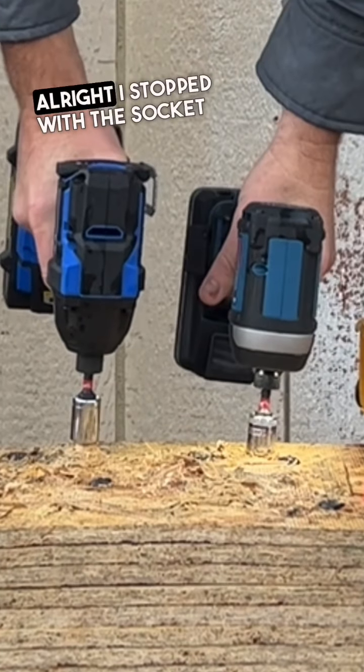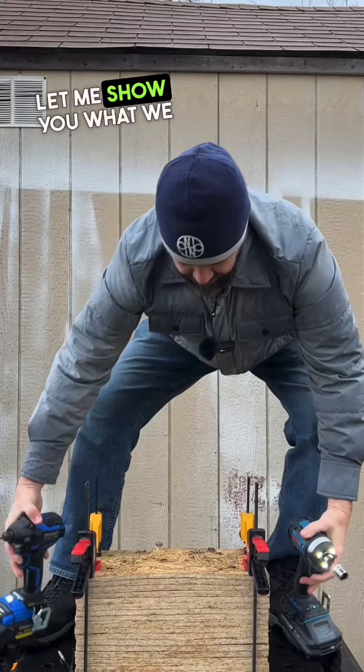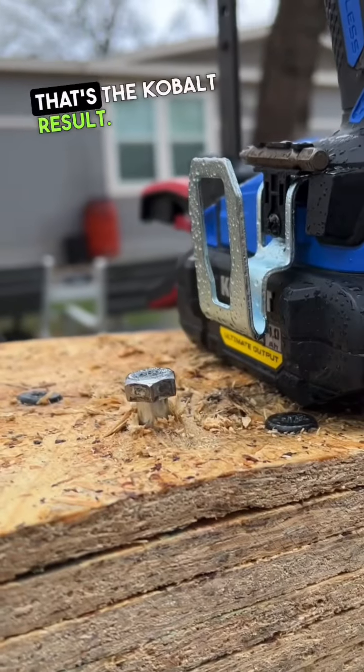Stopped when the socket touched first. That's the Cobalt result, and there's the Hercules result.